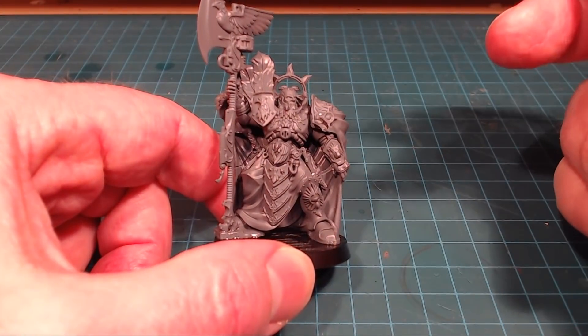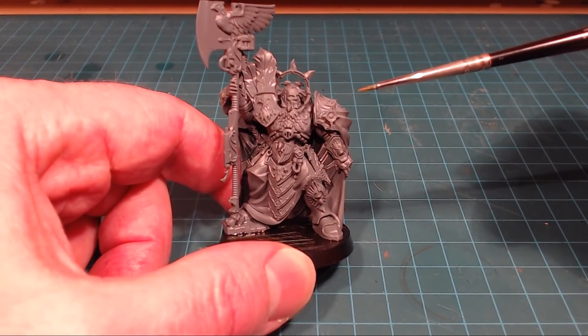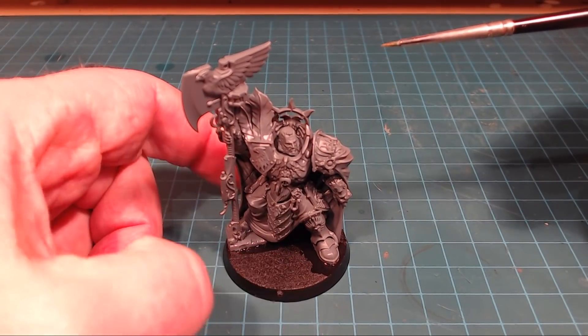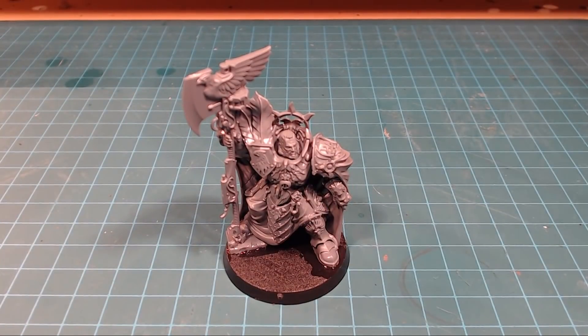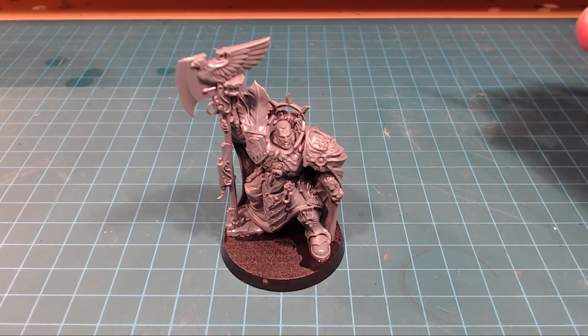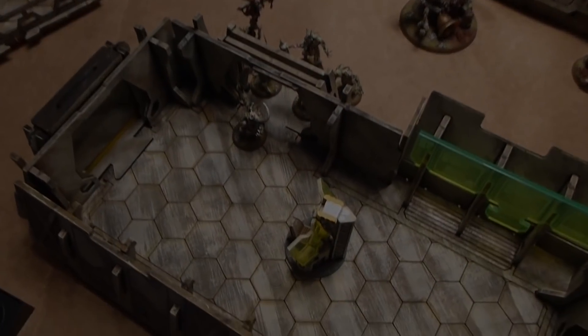The model went together very, very well. Take your time, relax, chill out, put it together, and enjoy it. Really digging it — big thumbs up from me. That is our review of the Captain General Trahan Valoris. Thanks a lot for watching, guys. I hope this video was of value and gave you a peek at what the model looks like or some advice on how to put it together. If you liked the video, please hit that like button, and if you haven't already, that subscribe button is just a click away for notifications of all future videos. Thanks again for watching, and we'll catch you in the next video. Bye-bye.